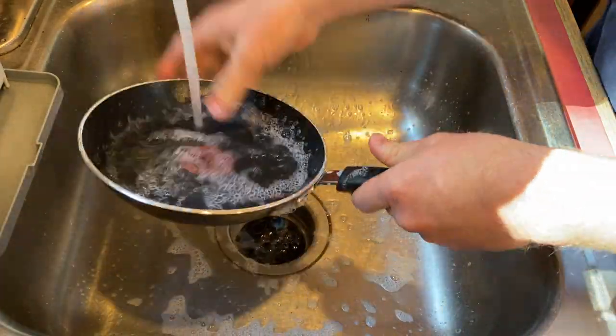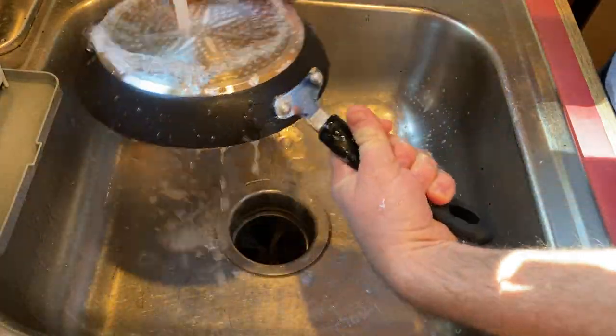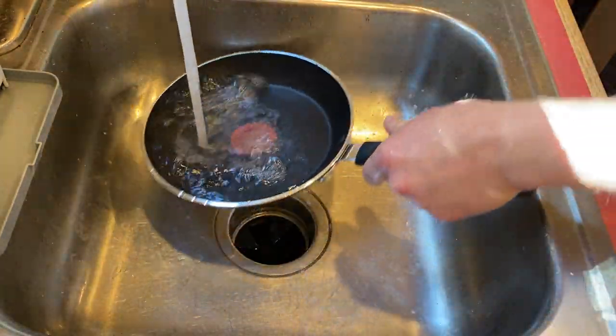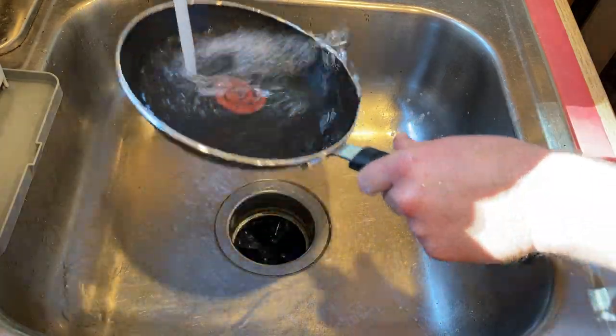So it looks pretty good, just going to rinse it. It feels really nice, it feels like it's really good quality. I'm going to go ahead and turn the burner on over here — it takes a while to turn on. There we go.